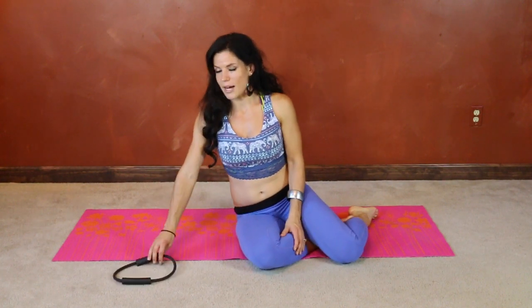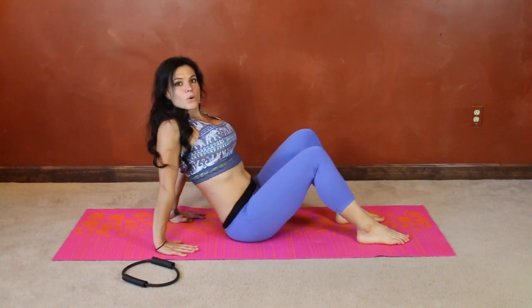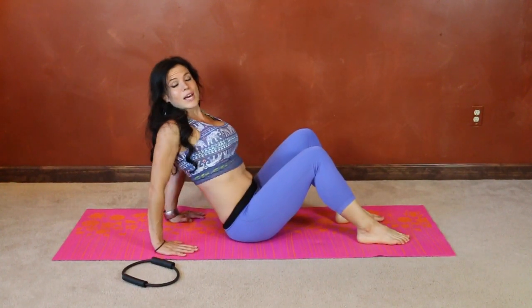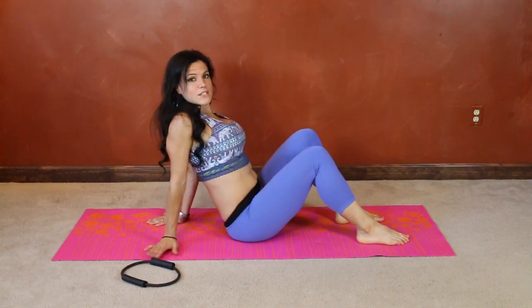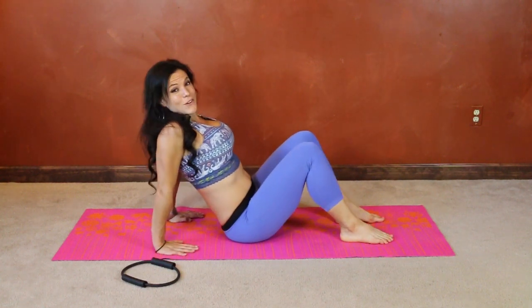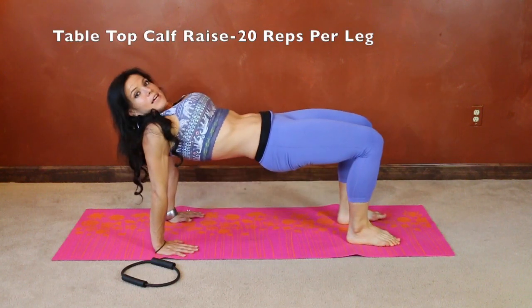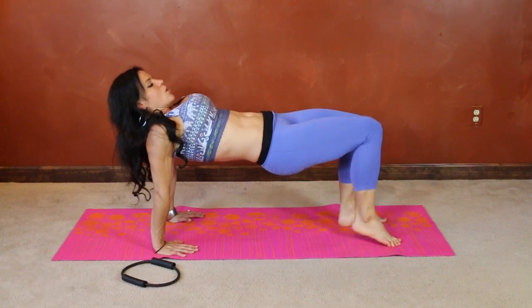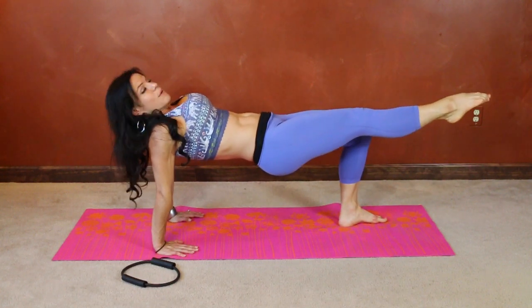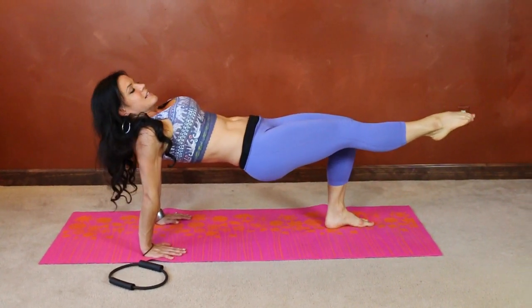For today's workout, we're going to start with the tabletop calf raise. Come into your tabletop position, hands planted on the mat, point your fingertips toward your toes. If you're unable to do that because of shoulder flexibility, you can change it — either have your hands faced backwards or to the sides. But if you're able to, definitely point your fingers toward your toes. Push through the heels, lift the hips until there's a straight line from your knees to your hips to your shoulders. Extend one leg keeping that line, and then we're going to add the calf raise. Make sure those hips are still in the same spot.